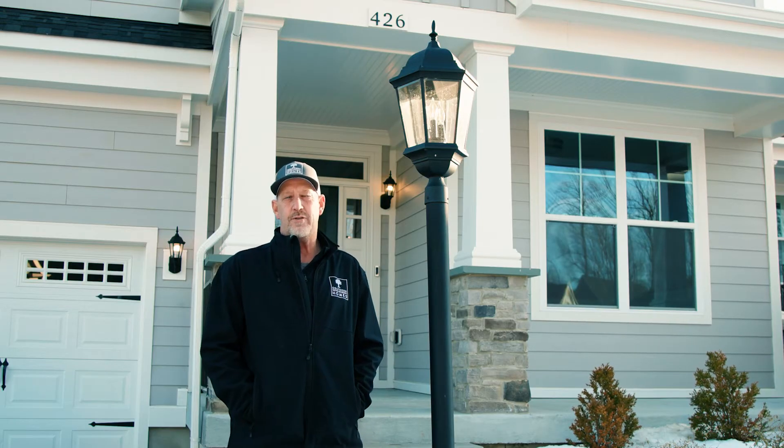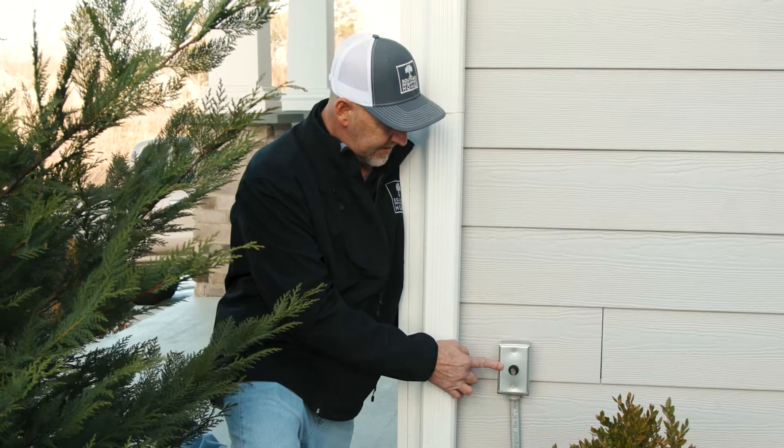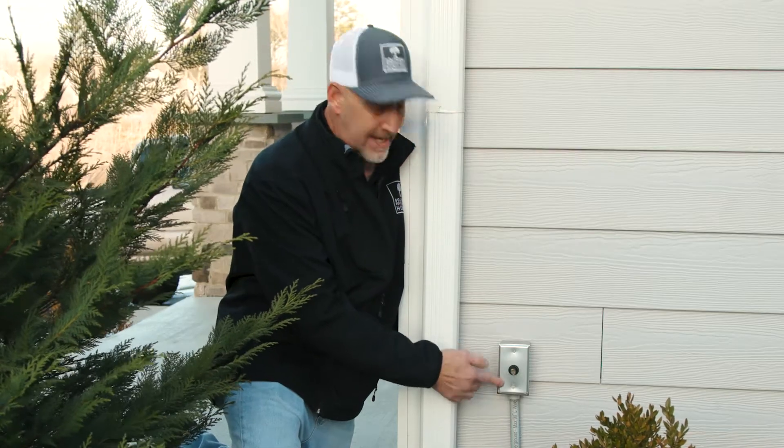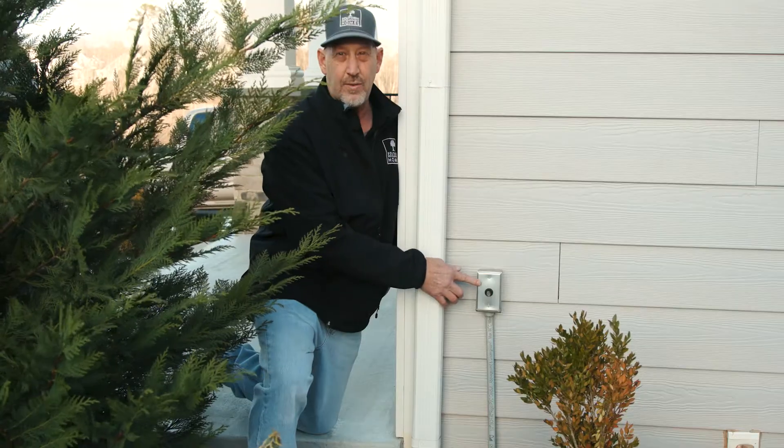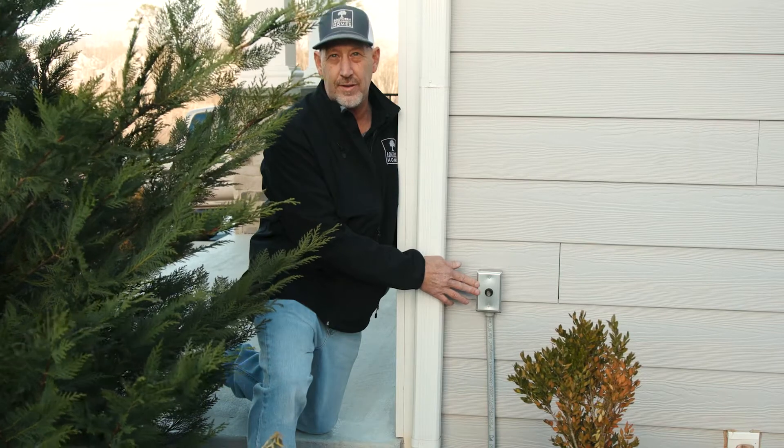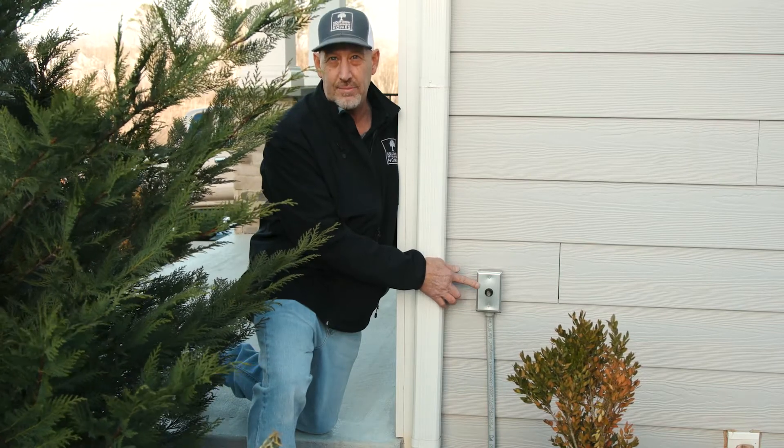The post light outside of your home is controlled by a dusk-to-dawn photocell, which is usually mounted on the house. This box has power coming in and power going out to the post light itself. Make sure this is clean and clear, and if it is not working, you may want to check the ground fault circuit interrupter (GFCI) receptacle on the front of the porch.